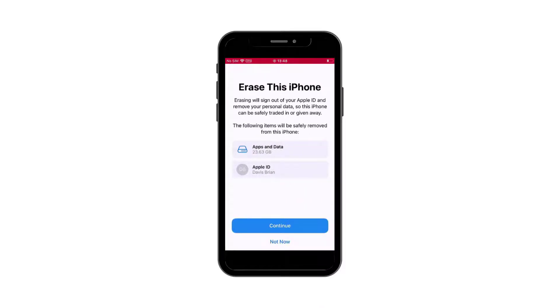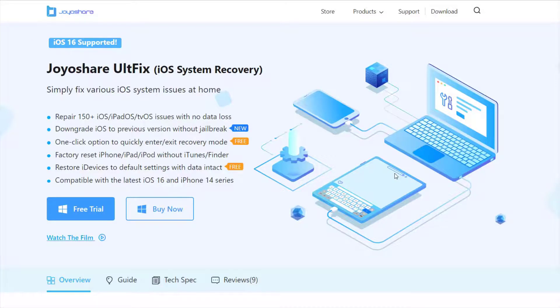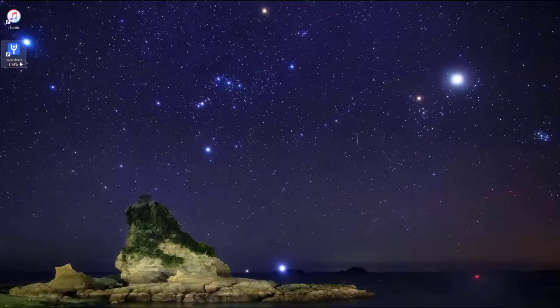Method 6: Use JoyShare AltFix. JoyShare AltFix iOS System Recovery is a very professional iOS system repair software which can fix more than 150 iOS issues. If it is a software issue causing the TrueDepth camera problem, JoyShare AltFix is your best choice.